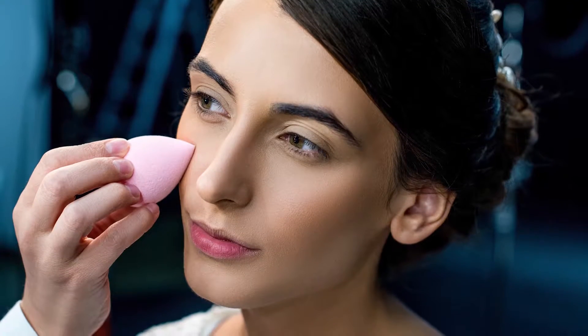Foundation brushes are the way to go over sponges because the sponge will absorb your product. No more fingers — throw away the sponges and let's stick to the brushes. And that's my style hack.